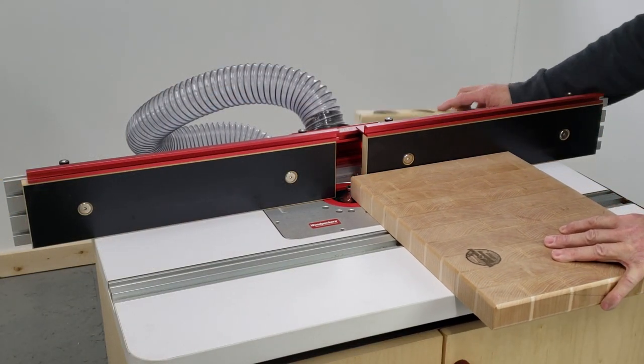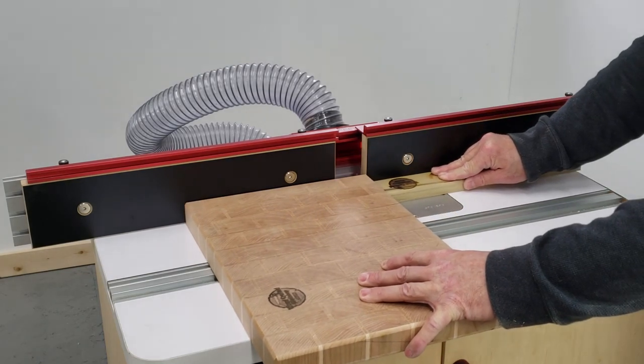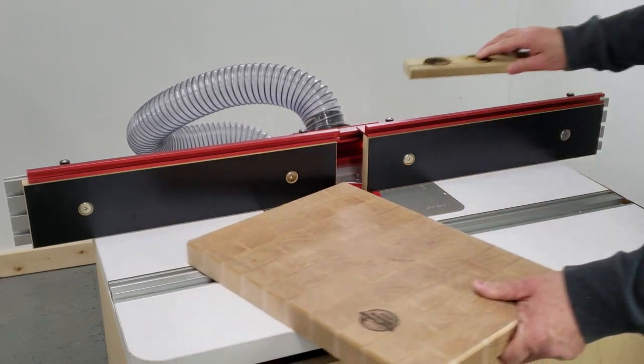And from there it's the router table to round over the edges. I wasn't sure if I should go with a chamfer or round-over; I decided to go with a round-over on this.